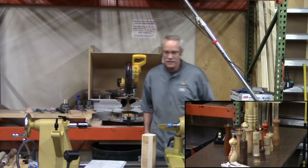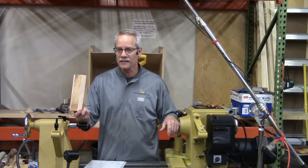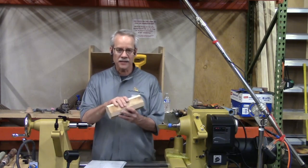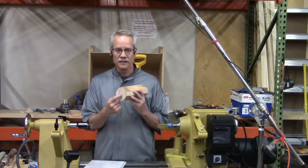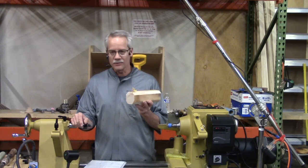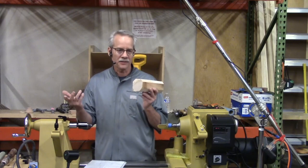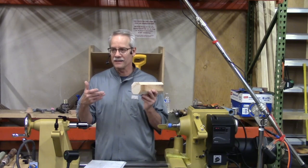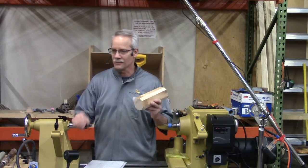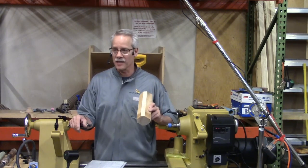There are a couple of things you need before you start making a pepper mill. Obviously, the mechanism is one. The second thing you need is a dry piece of wood — and I can't emphasize dry enough. It has to be dry, especially in the very center. Going by the rule of thumb of a year per inch of thickness to air dry, a three-by-three blank takes three or four years. If you buy a wax-coated blank and leave the wax on, double that — it'll never dry.